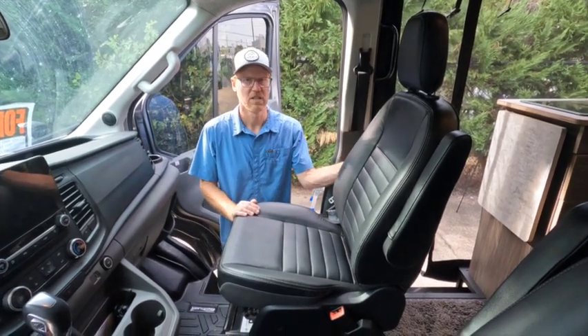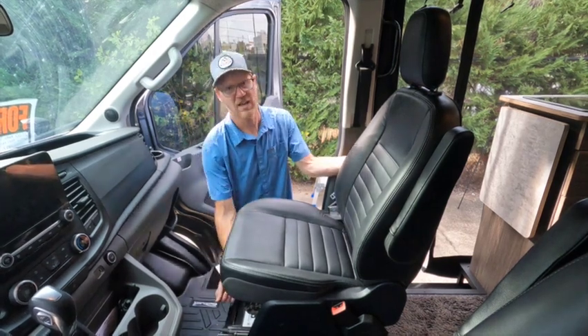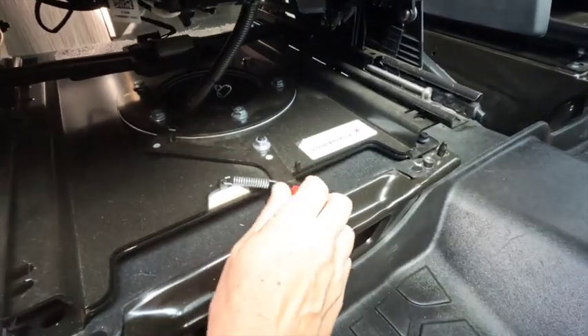It's a really common thing to add and really beneficial. On this particular swivel seat, you have a handle in the front — the lower front of the seat.